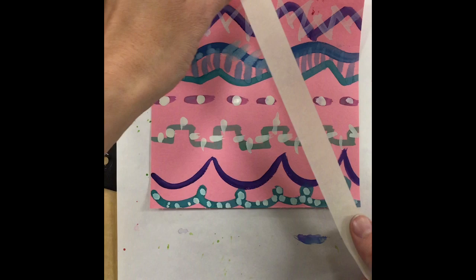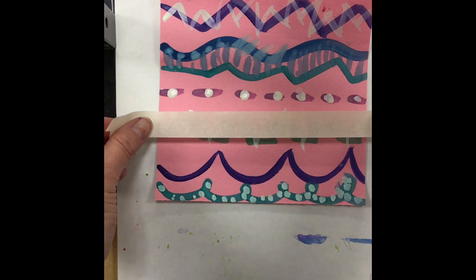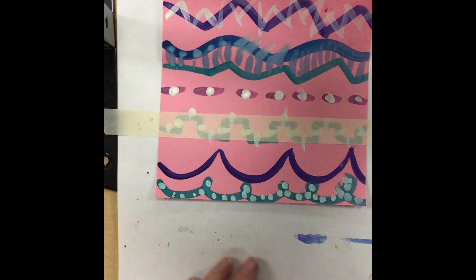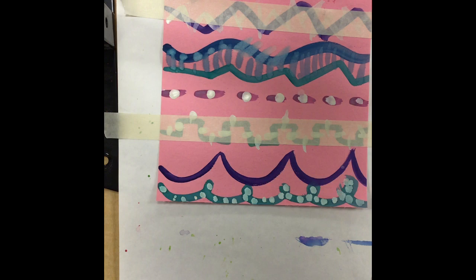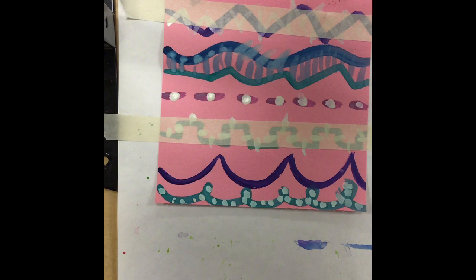So I now have all my tape ready to go. I want you to look at your painting from last class and use the tape to cover up any lines that you really, really like — ones that you want everyone to still get to see after we use our paint sticks. You do not have to push down really hard; you are simply covering by lightly putting the tape on top.